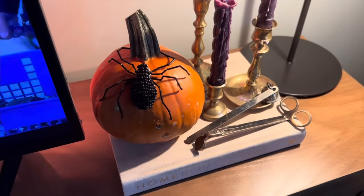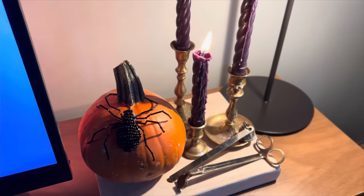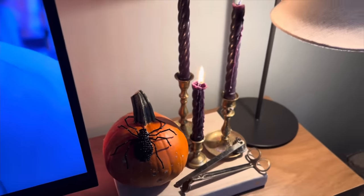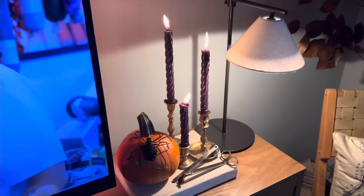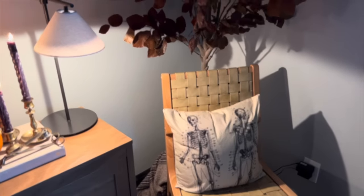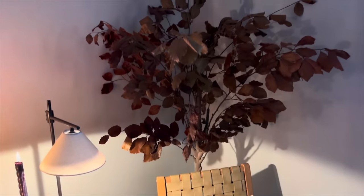Over here, I have just a pumpkin with another beaded spider and some vintage candle holders. Another one of these skeleton pillows, and then my DIY fall tree.